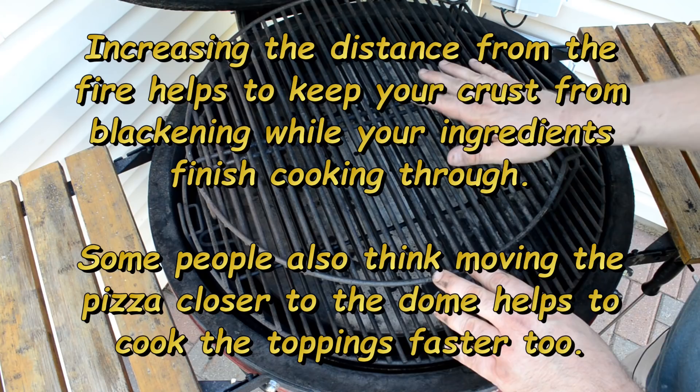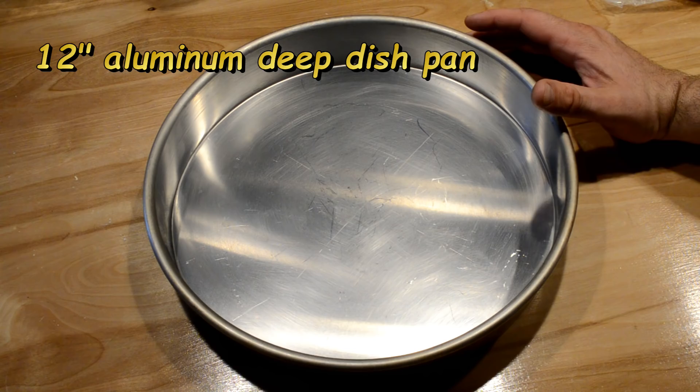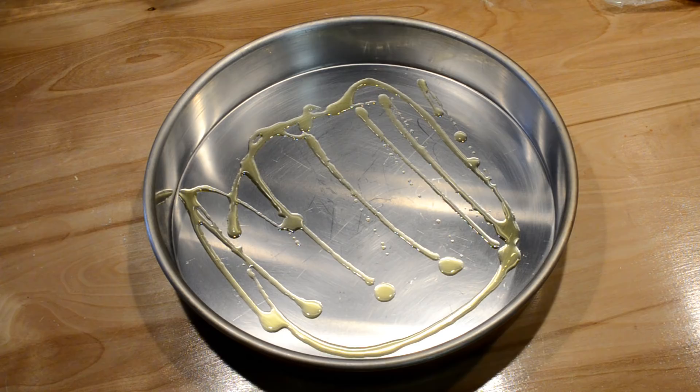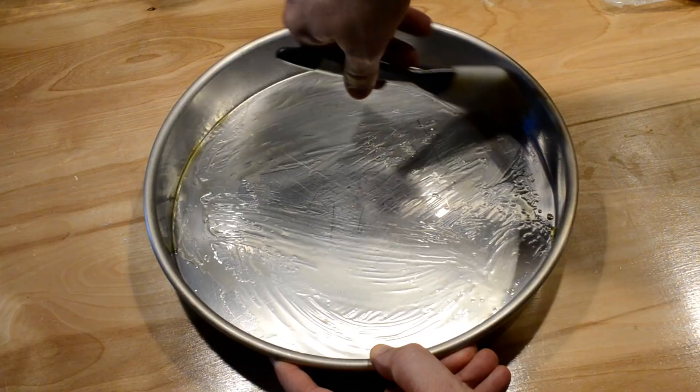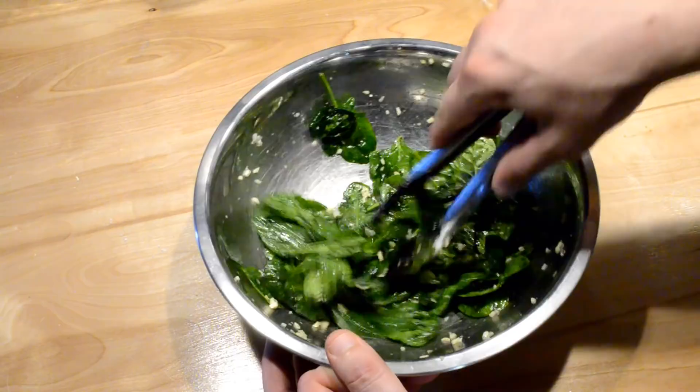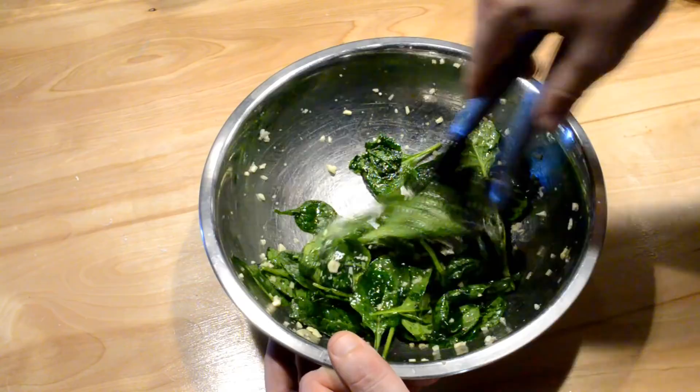I have my 12-inch deep dish pizza pan made out of aluminum — it's been used many times in both the oven and on the grill. I want to give it a nice light coating of oil, brushing it on the sides too. It's been about an hour and a half since I first applied the olive oil and salt to the spinach, and you can see it's wilted pretty well. It will continue wilting through the time I make the dough, lay out the ingredients, and put it on the kamado.